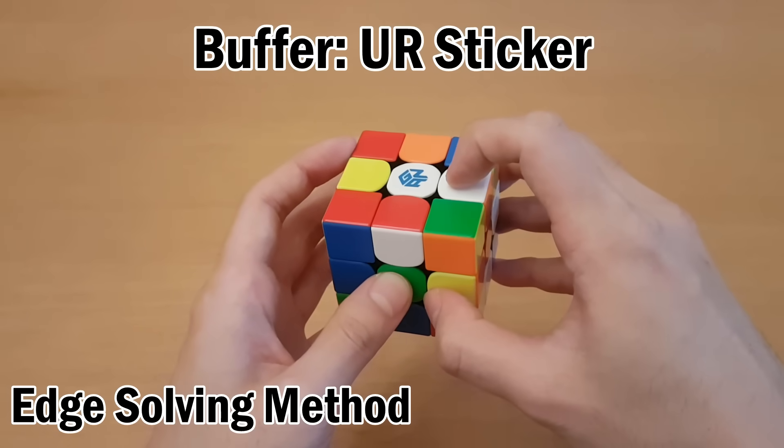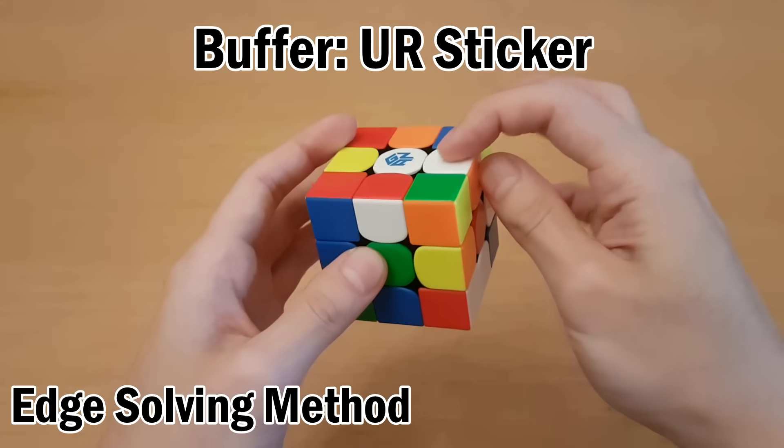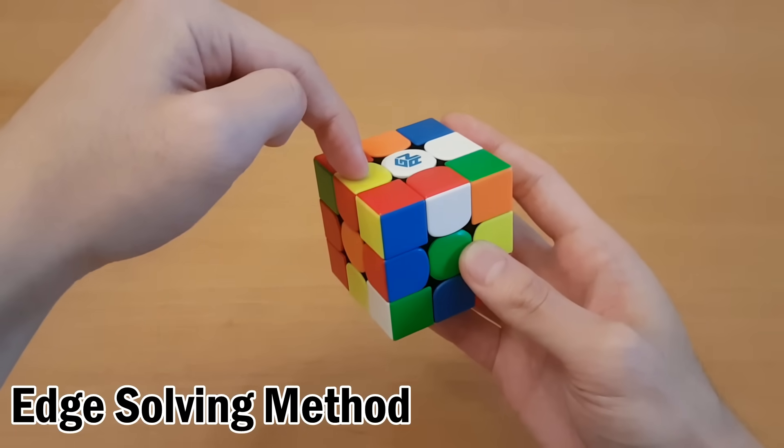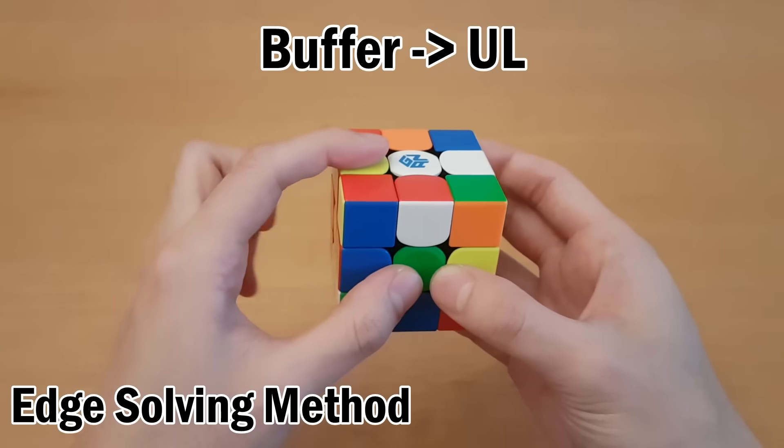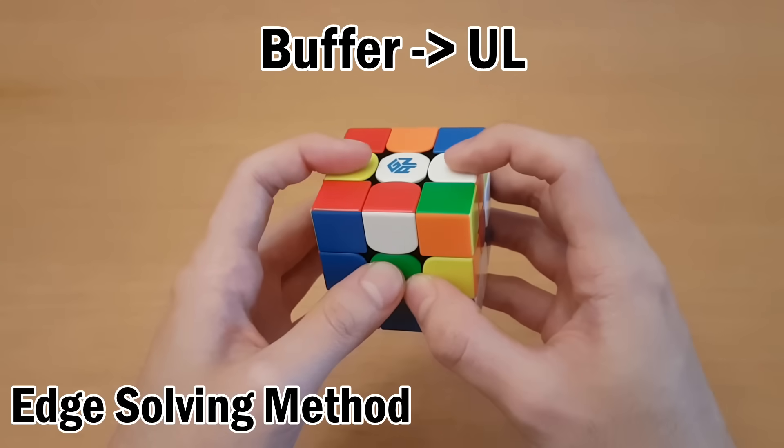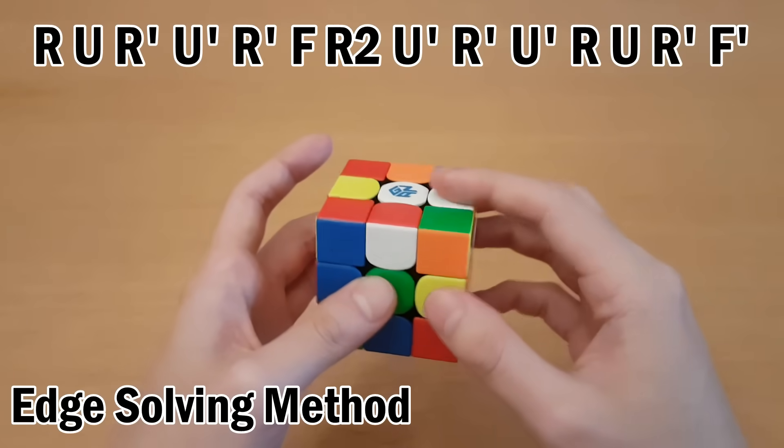The buffer is just the top right, specifically the top. So this belongs between the white-orange centers, but specifically the white side because this is white on top. So that means this has to go here, and I have an algorithm that can swap these two pieces, and that is just the T-perm which goes like this.